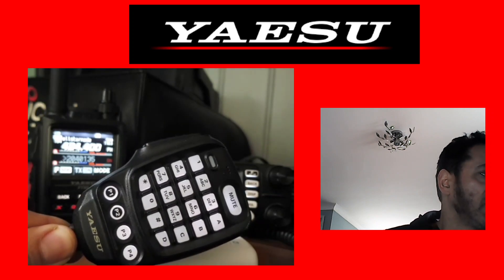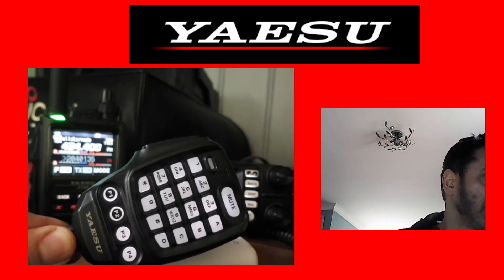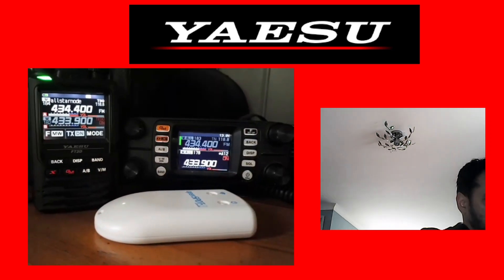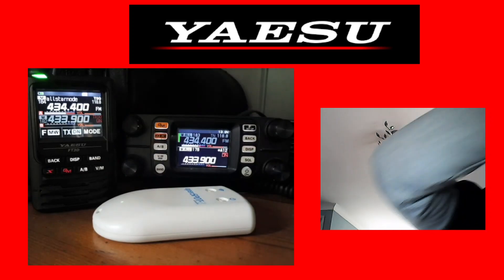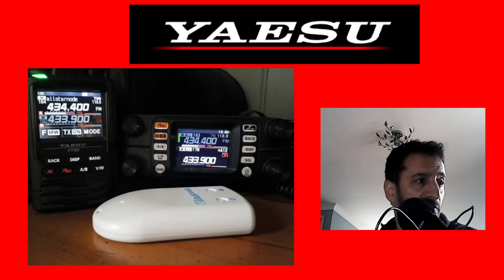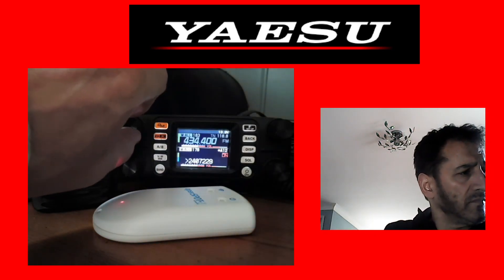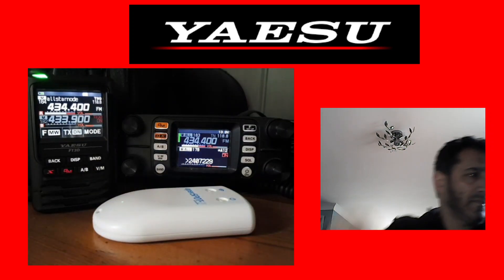For Pi-Star, once you've got your hotspot running, you can select the rooms using this microphone.